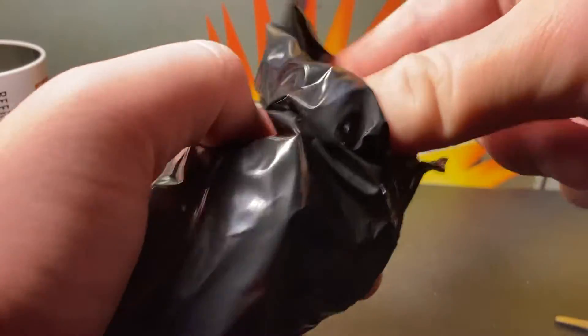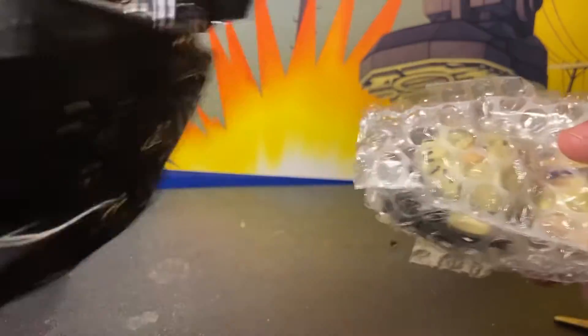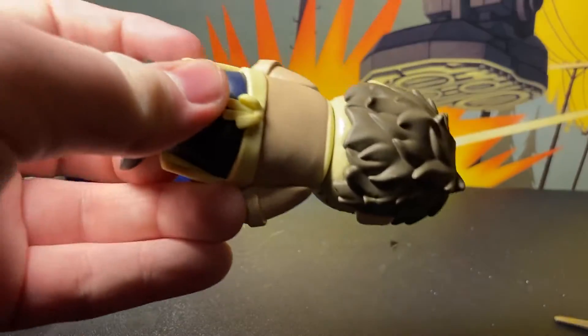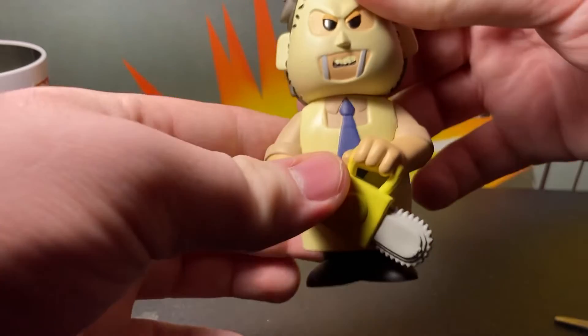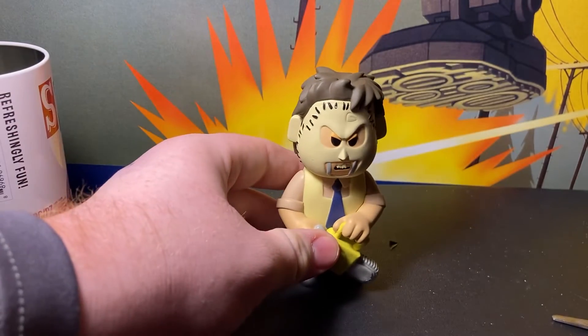Let's see what we got. Doesn't look like we have the chase today, but this is one amazing figure.